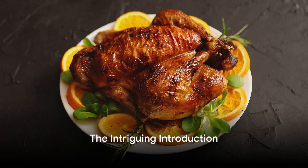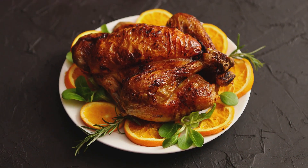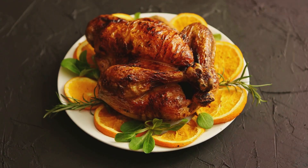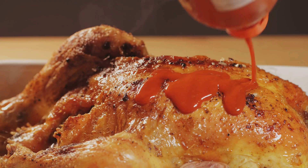Welcome to our kitchen. Feast your ears on the sizzling sound of a beautifully roasted chicken seasoned with garlic, lemon, and herbs. Picture this: a whole chicken, golden and glistening, surrounded by a medley of roasted vegetables. The aroma alone is enough to make your mouth water.